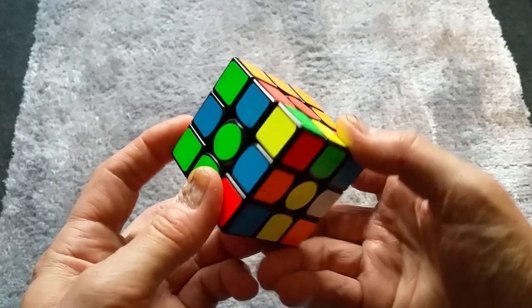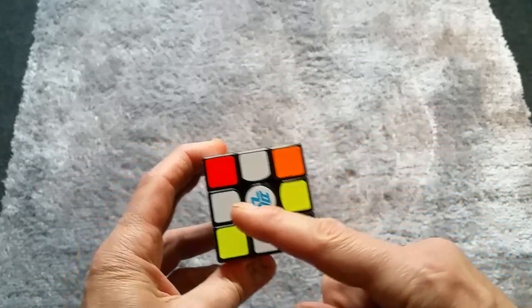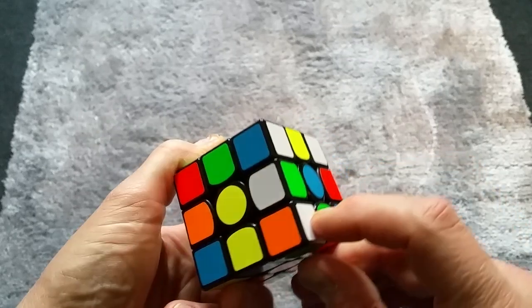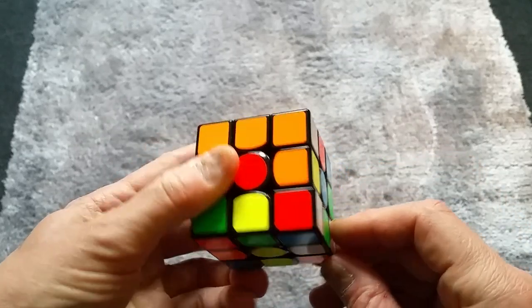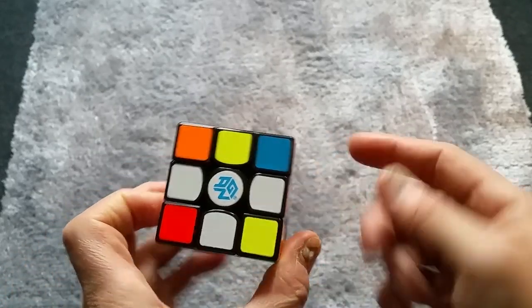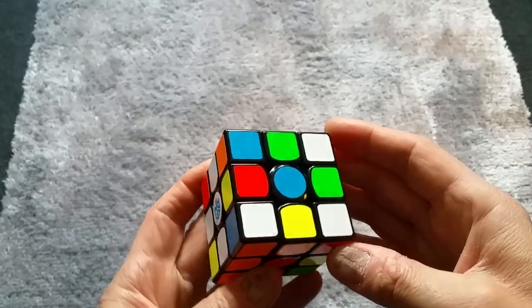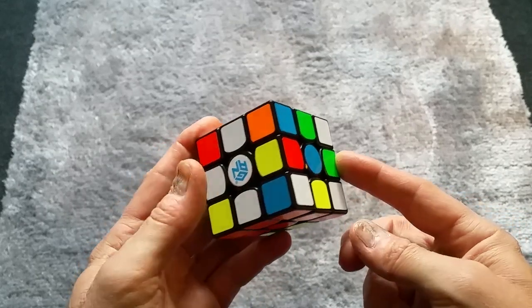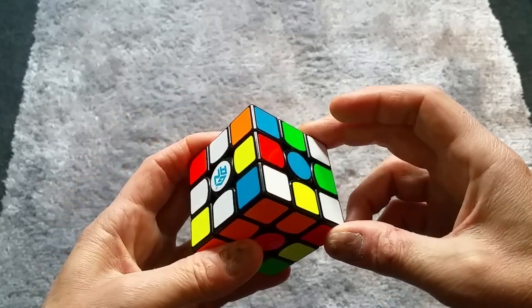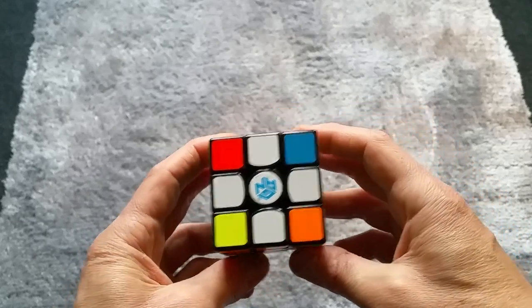Now we need to get the green and white. Let's look for it and move it into place. The green and white is right there — our other colors are on top and the green and white is underneath. All we need to do is take it from there up to the top, and we have our four colors — the white cross is done.